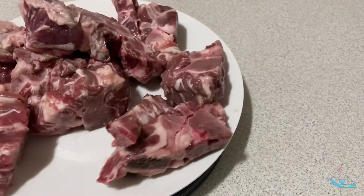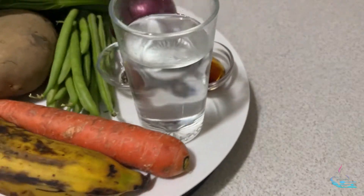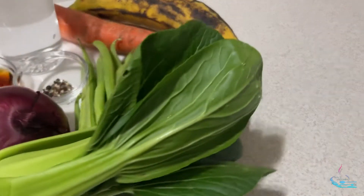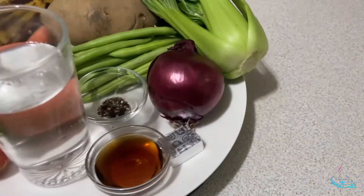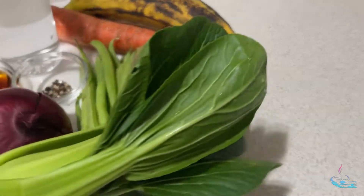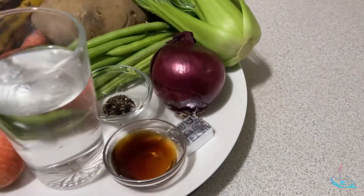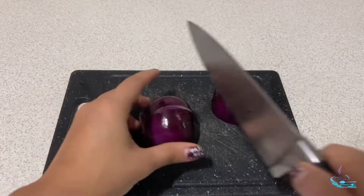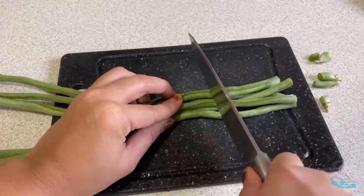I'll show you my homemade pork bone with vegetable soup in an easy and delicious way. The ingredients are: one kilogram of pork bones, one potato, one carrot, one onion, one teaspoon of peppercorn, one pork bouillon cube, one saba banana, one bundle of green beans, one bundle of bok choy, four tablespoons of fish sauce, and water for boiling.